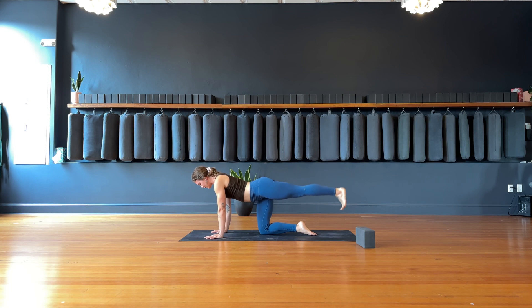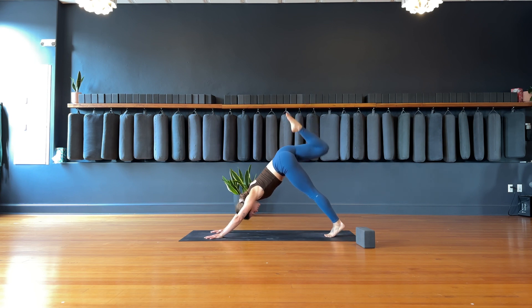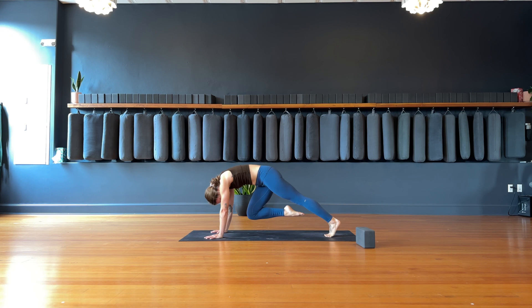Exhale, drop the ball of the foot. Inhale, three-legged dog — right leg goes up. Exhale, knee to nose — bring it in. Drop it all the way down to the ground. Last time — inhale, left leg goes up. Exhale, knee to nose. Inhale, extend the left leg. Drop the left toes.